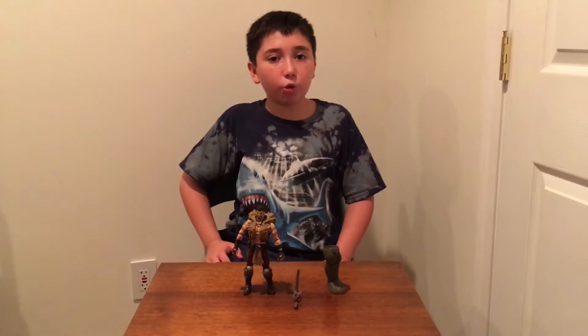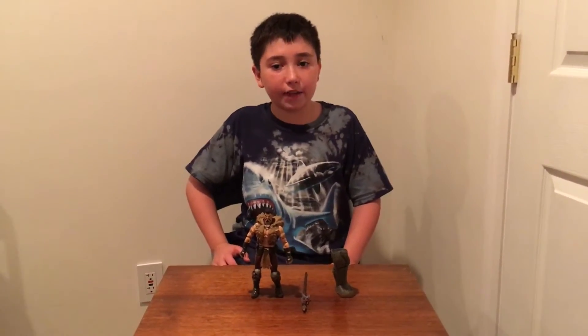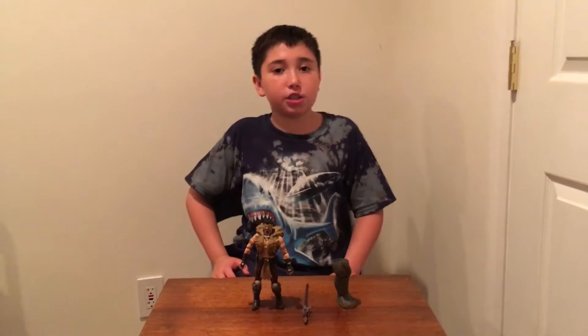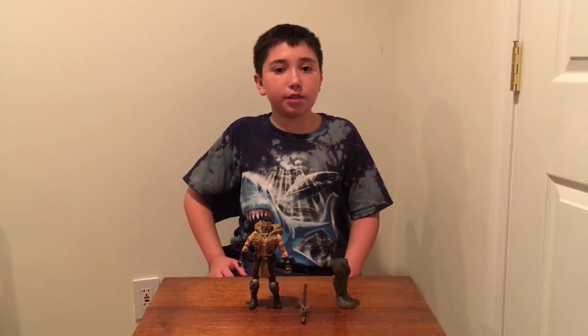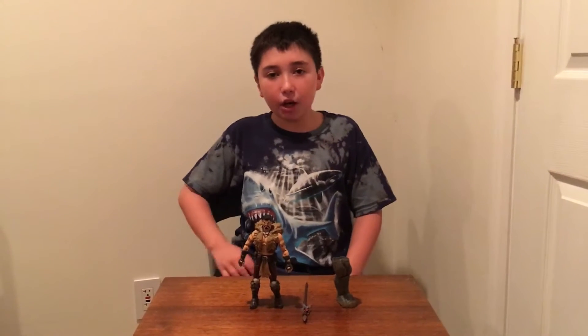Hey everybody, Michael here. I'm going to show you a toy review on the Marvel Legends Craven. It's been forever since we did the last toy review — it's been one year ago when I did the Damas Rex, so I thought that I should do a toy review now.